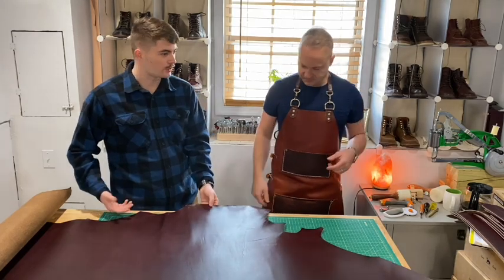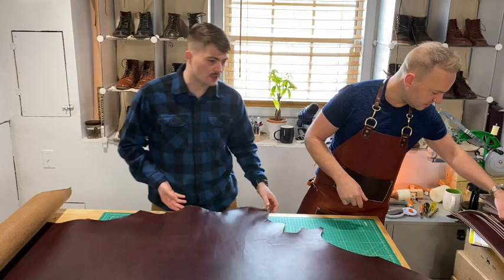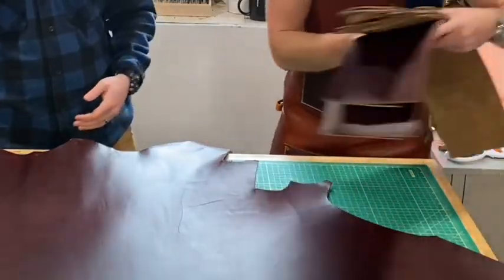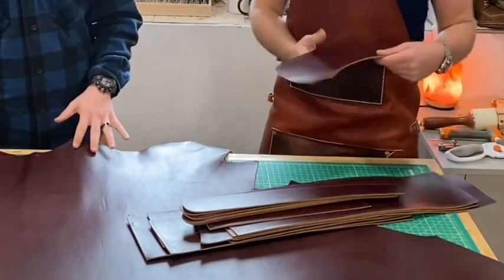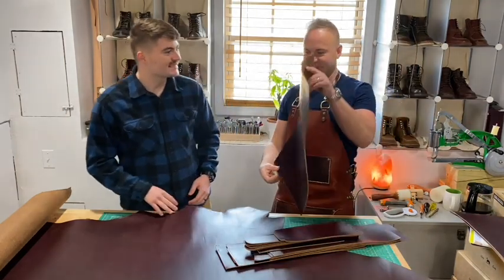Chrome Excel's stretch is probably going to be better for things like boots where you need wear stretch. This Seidel double shot is probably going to be better for something a little more rigid, like a backpack — something where the leather itself provides the rigidity.